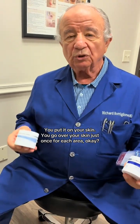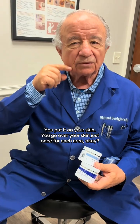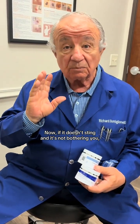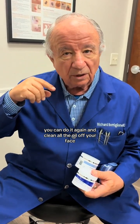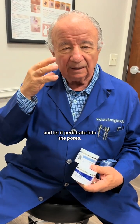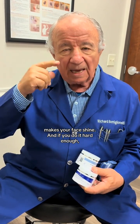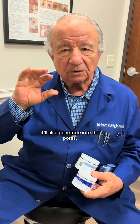The toner pad is not as strong as this pad. You put it on your skin and go over your skin just once for each area. Now, if it doesn't sting and it's not bothering you, you can do it again. Clean all the oil off your face and let it penetrate into the pores — it'll get rid of the dead skin, makes your face shine. And if you do it hard enough, it'll also penetrate into the pores.